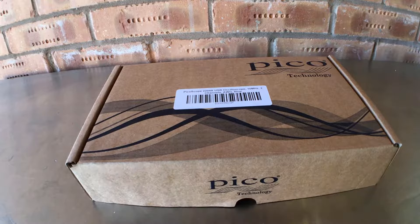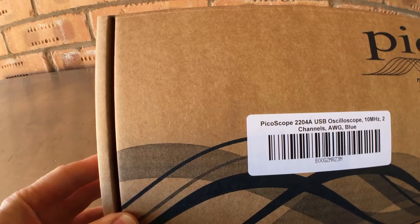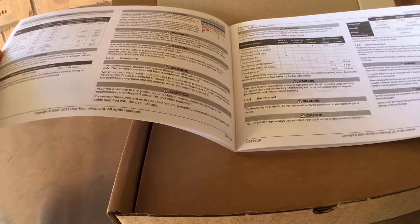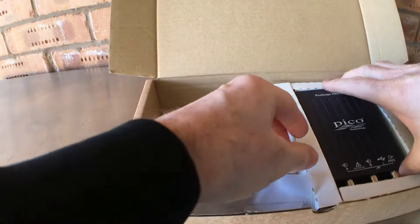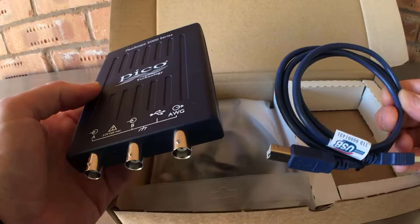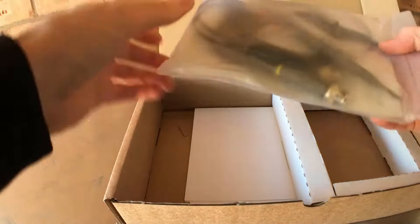Let's have a quick look at what's inside this box of the 2000 series PicoScope. I got the 2204A which is the 10 megahertz scope, two channels with the waveform generator as well. Inside we've got a quick start guide — it's the same generic one that comes with all the other PicoScope oscilloscopes. We've got the unit here, it's really quite a nice small scope — channel A, channel B. There's also the USB cable for connecting to the computer and two leads.